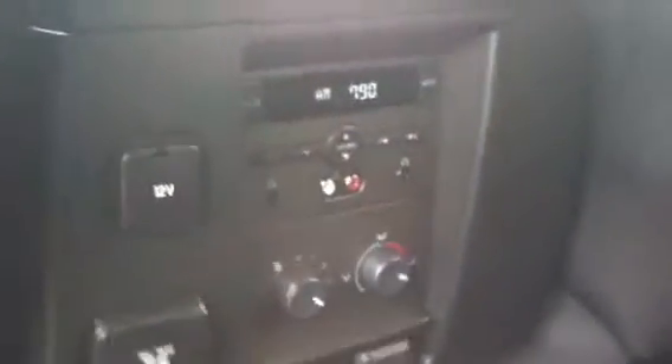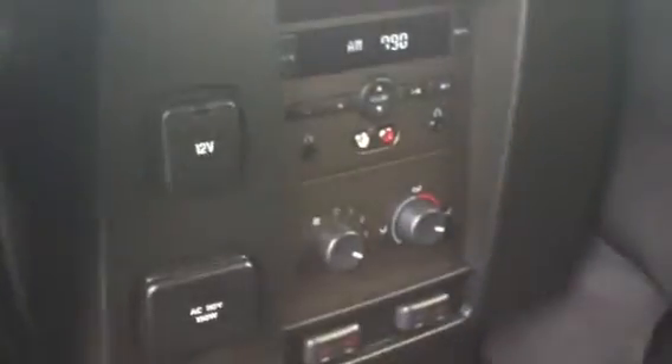You do have another 12-volt plug in the back and also a regular standard outlet if you'd like. Rear air control, heated seats for the rear, and a rear radio back here as well. Four cup holders back there, plenty of storage, and the rear air is in the ceiling as you can see.